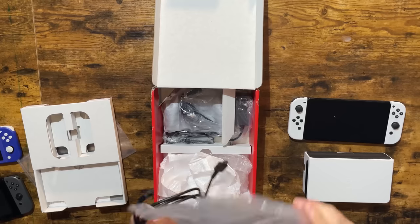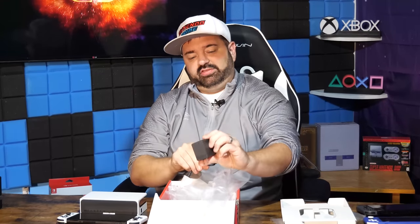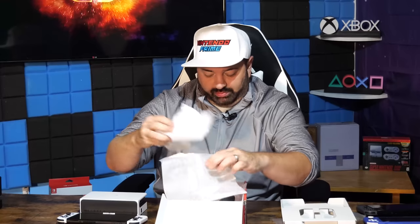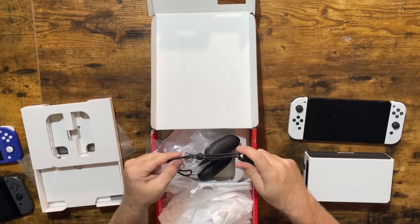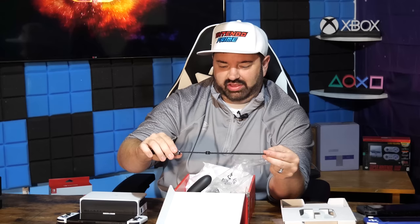We have an HDMI cable, which we will use. Power brick, which looks to be the exact same power brick — I'm not surprised. Nintendo branded power brick for Switch. We have a grip, which is going to be the exact same grip as the original Switch, so we're just going to keep that in here. And that's it. There are also Joy-Con straps — these are just slightly different in that they have a different texture on the actual strap string.